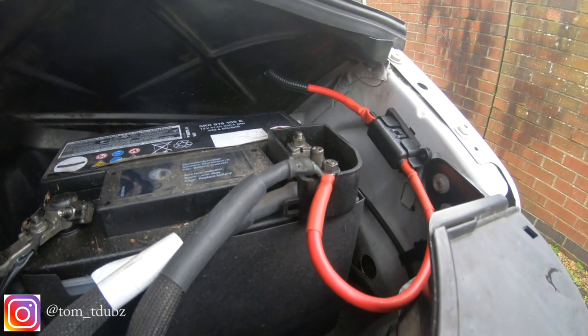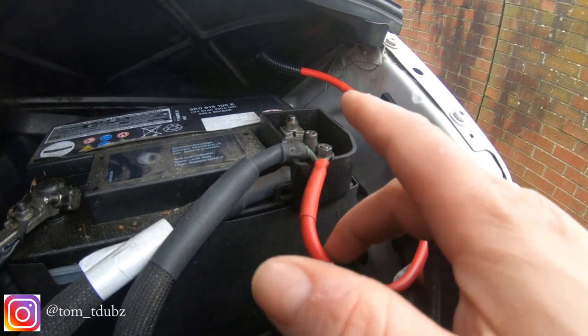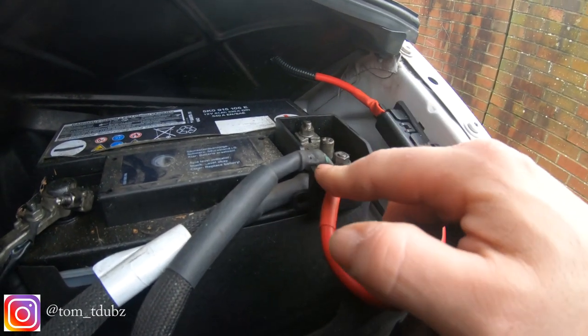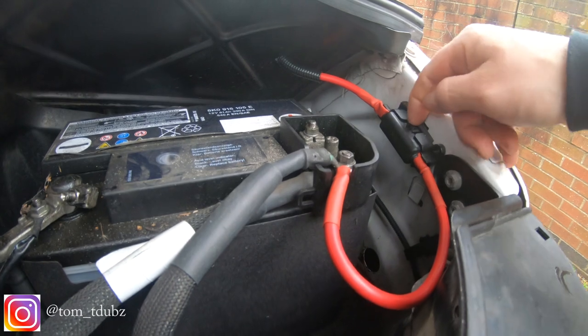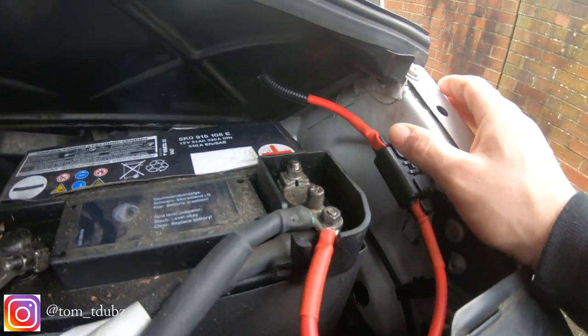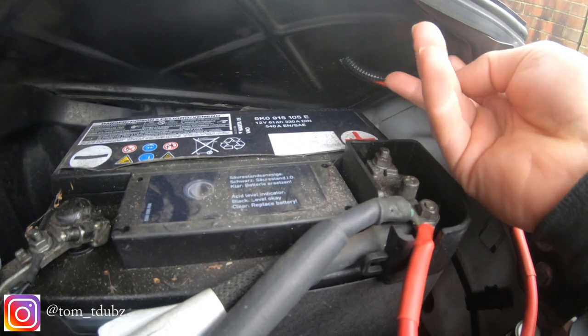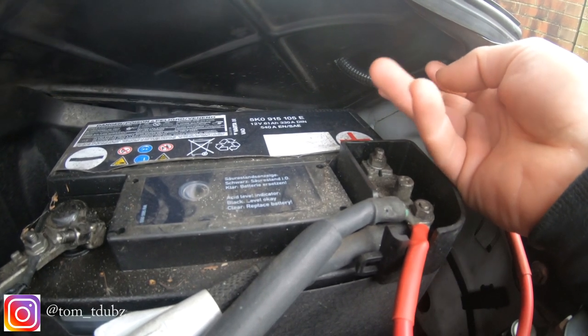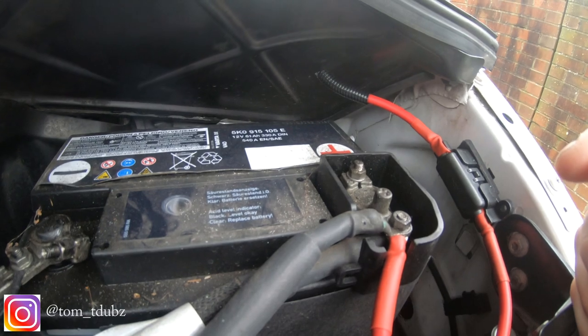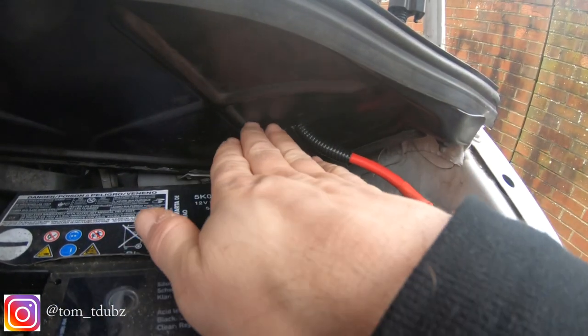I've got the positive feed for the split charger connected to the positive side of the battery. In this little gizmo here is a 100 amp fuse. I've gone in through this panel, drilled a hole, and I've used this wire keeper to group everything together. That's keeping all the wires together and it goes through that panel, and then inside here is a grommet.